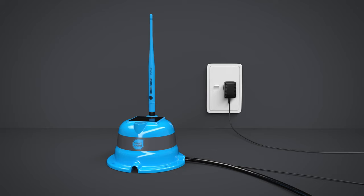SmartWater recommends charging the tank centre for 2 to 3 hours prior to installation on your tank. The sensor must not be placed into the tank until after the tank centre is connected to the system.